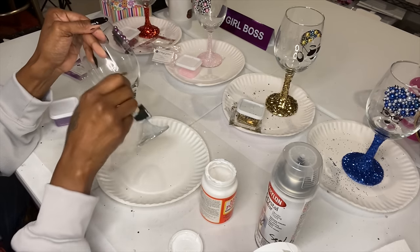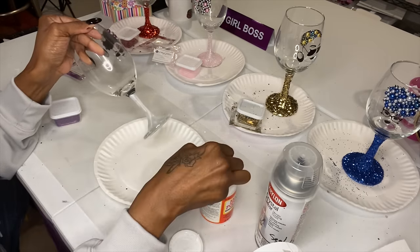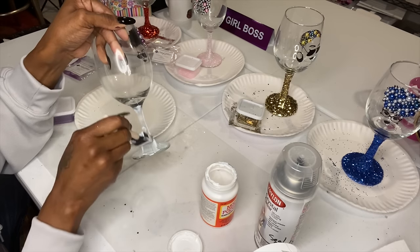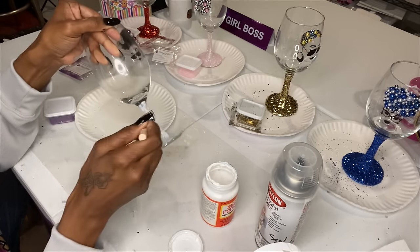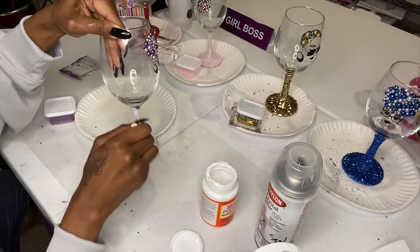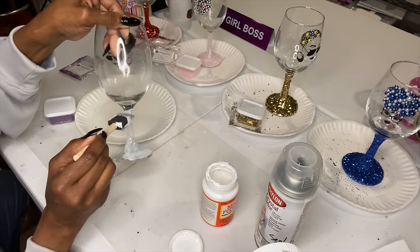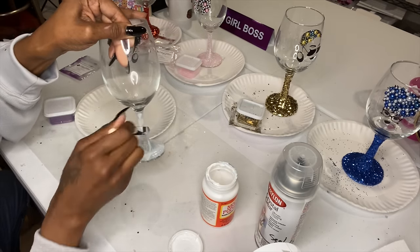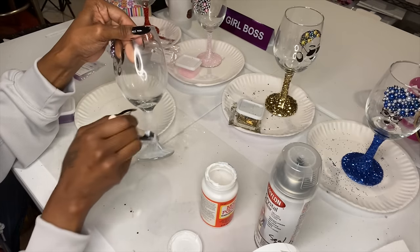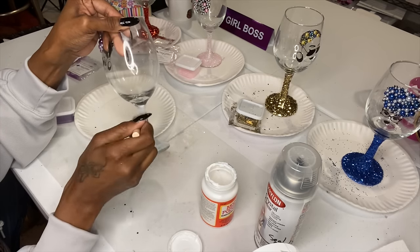Make sure you get an even layer — if you use a really light color glitter, you need everything even, because if your Mod Podge is not even, you will see the clumps. I'll show you that on my little glass over here. If you put more layers on top and make sure it's smooth, you'll be okay. Try not to get Mod Podge on the plate because the glitter will stick to it and you want to reuse the extra glitter. I just do the bottom stem of the glass for even results.